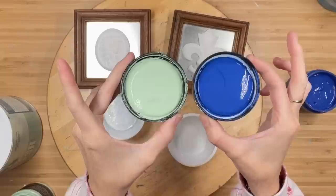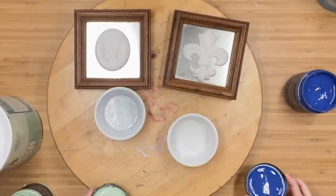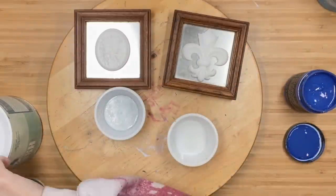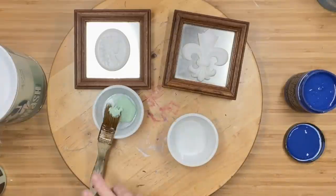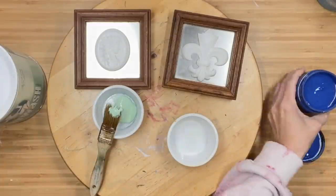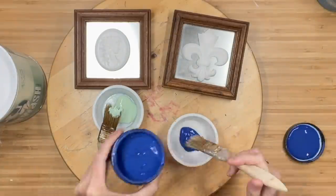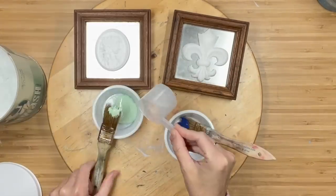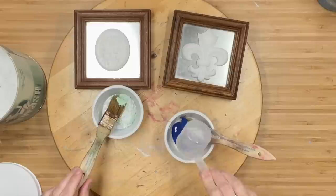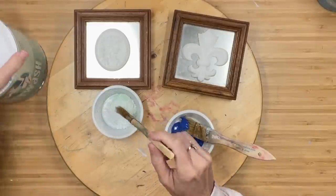Now we're going to take Mint Chip and Blue Iris. Blue Iris is not a color we all use very often, but it is stunning. I'm going to take each color and mix it with a little bit of salt wash. I don't need a ton of texture, but I did not want the paint job to be flat — I definitely wanted to give it dimension.